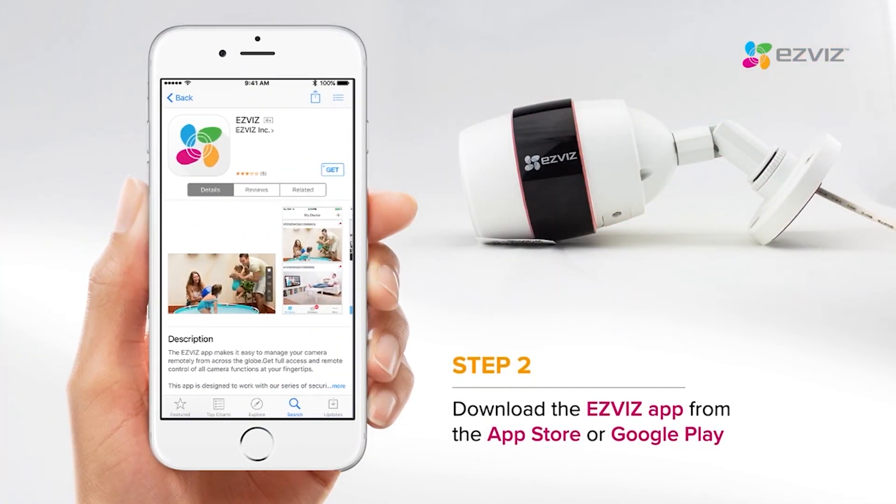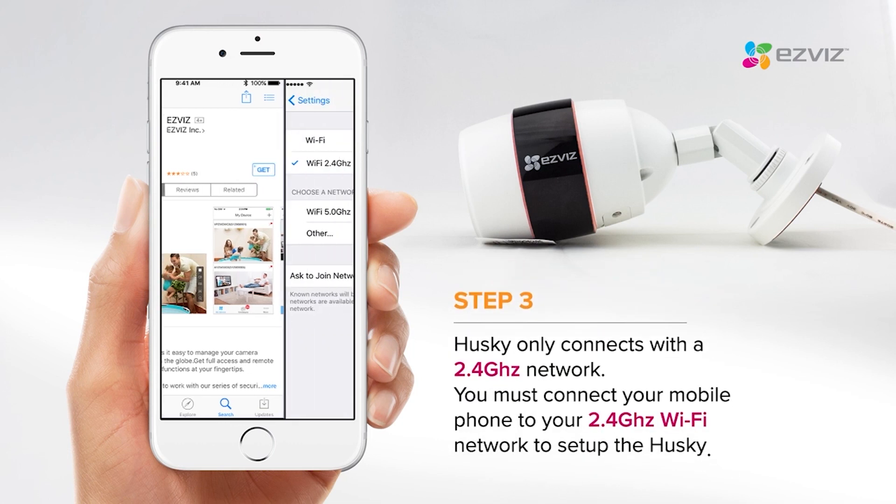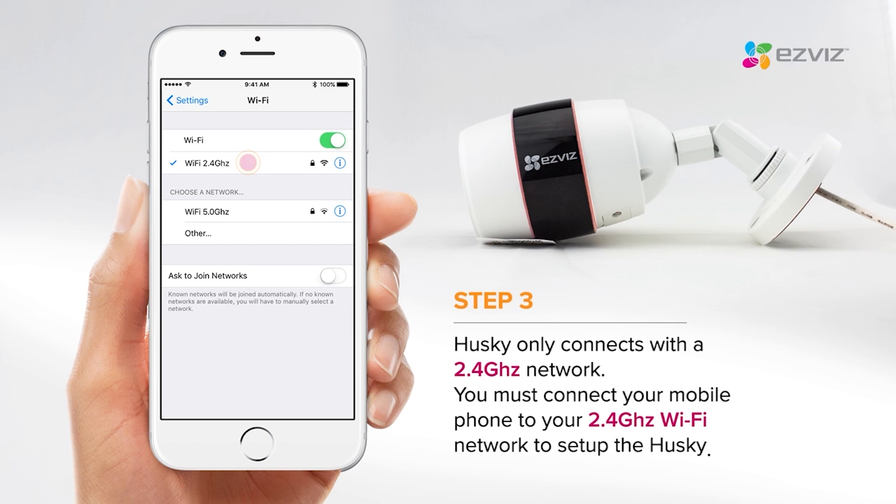Then download the EasyViz app on your smartphone. Husky only connects with a 2.4GHz network. When adding the device on your EasyViz app, your phone must be connected to the same 2.4GHz Wi-Fi network as the Husky camera for it to work properly.